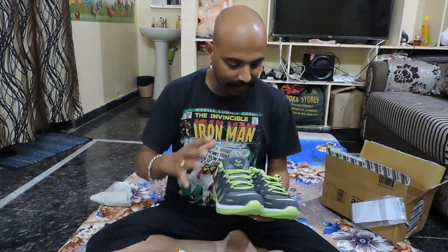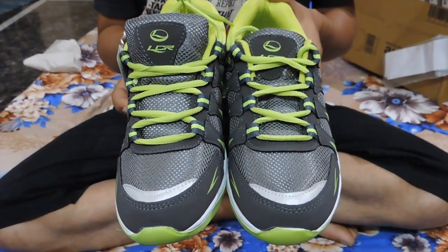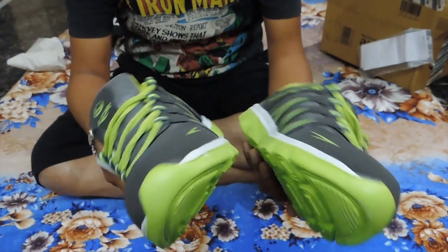As for the quality of the shoes and everything, I will give it a pick. It was only around 300.